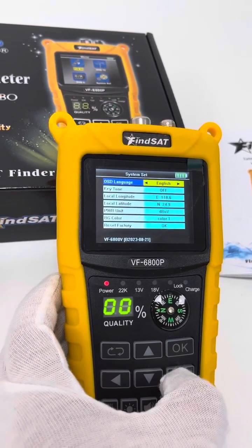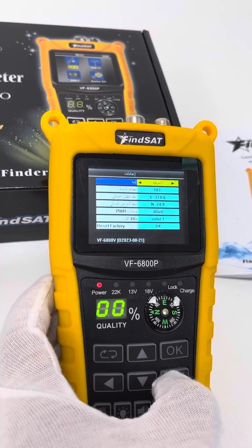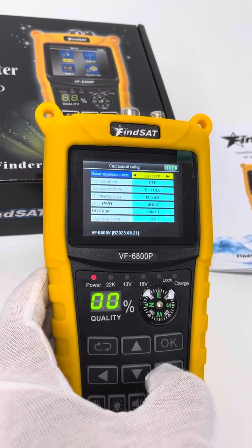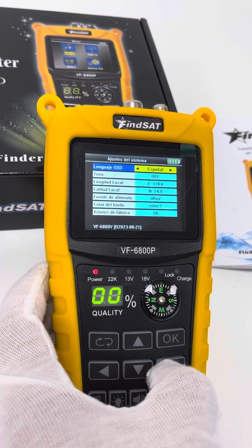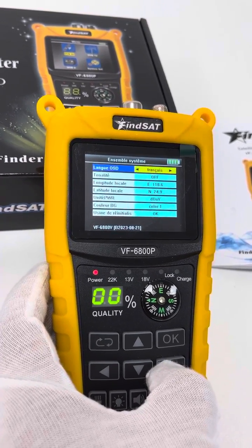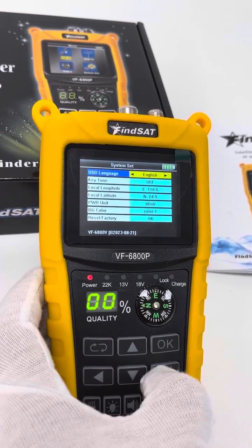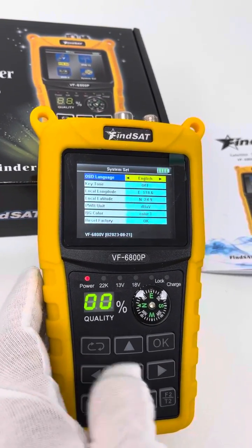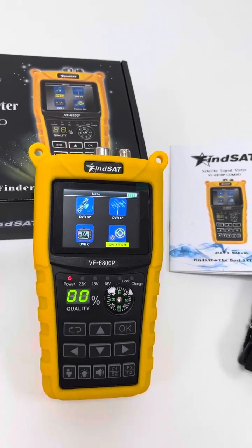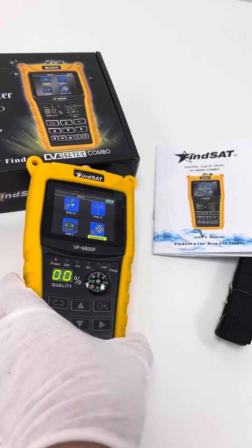Then the system settings. We can set the language to different languages we need: English by default, Arabic, Polish, Russian, Spanish, Portuguese, maybe Thai, French, Italian, Dutch, and English. Those are the main pieces of information that we can get through simply pressing each button to inspect each option.